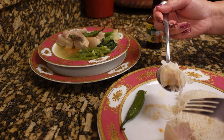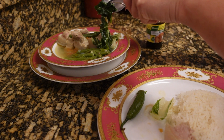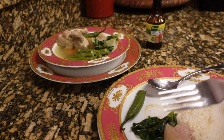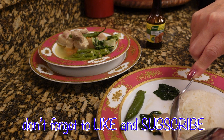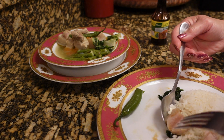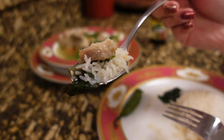I just like to pour a little bit. Let's try some. It's so good! A little bit of the broth, a little bit of rice, a little bit of the seasoning — that's how you eat this. Beautiful, it's so delicious!